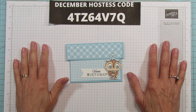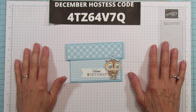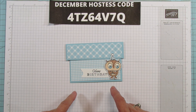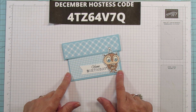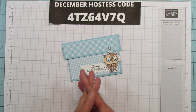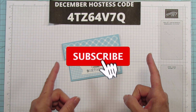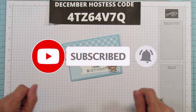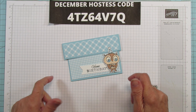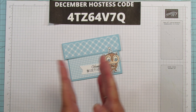Hey everyone, this is Angie at Stampin' with Amore. Welcome to my channel. Today is Tuesday. So we are going to be doing a birthday card and I am sharing a new stamp set coming in the January mini catalog. If you do not have a demonstrator and you would like a catalog, you can request one on my blog at stampingwithamore.com. If you are new to my channel, subscribe and hit the bell for notifications. Give it a thumbs up if you like it, comment below and share — all those things help my channel and I really appreciate it.